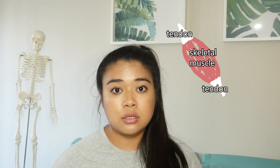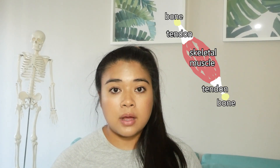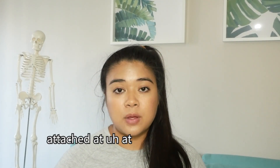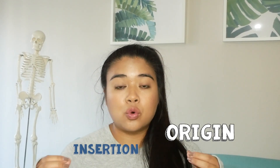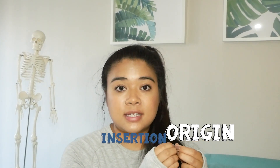Before we get into anything else, I want to explain exactly how our muscles are attached to our body. Our skeletal muscles have something called tendons at both ends, and each of these tendons is attached to our bones at a certain point called an origin and an insertion. The origin is the point of attachment that moves the least, while the insertion is the point that moves the most. When our muscle contracts, it's actually being pulled towards the origin of that attachment.